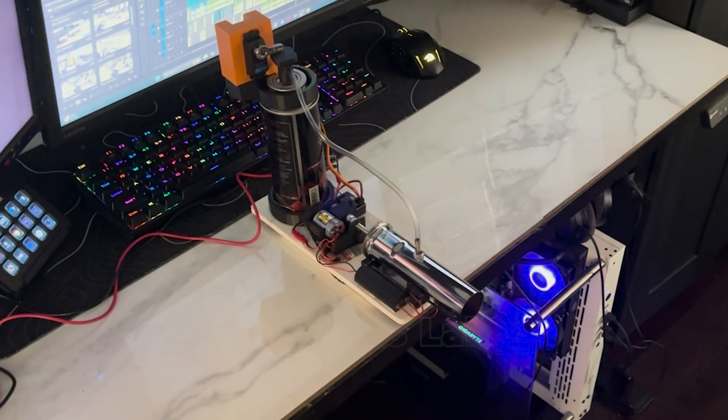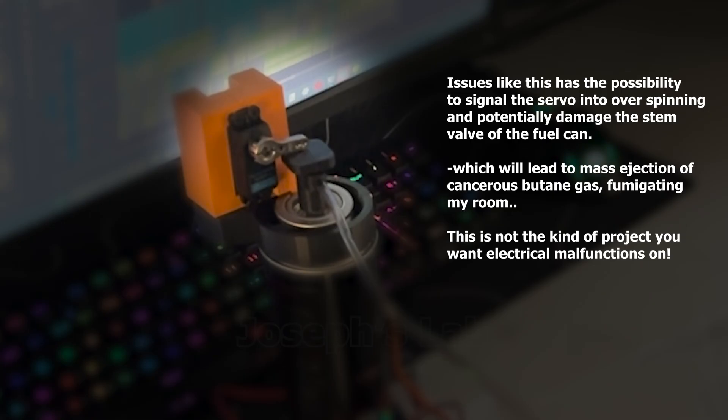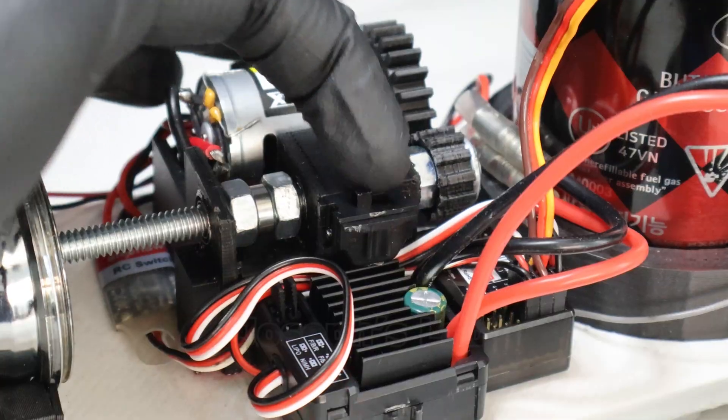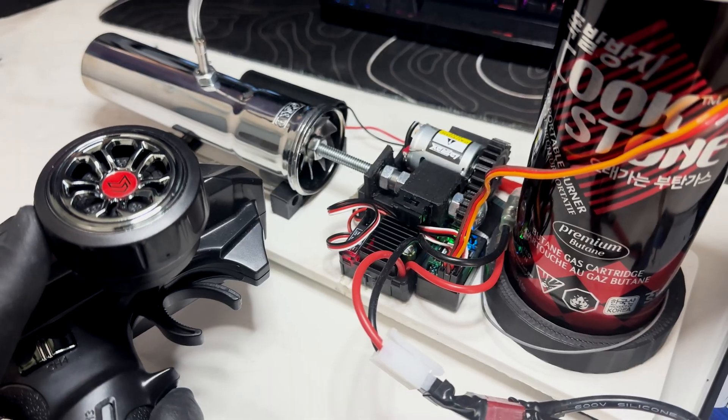I guess the gear ratio really put a toll on this ESC, consisting of power cutoff and malfunctioning. Anyway, I ordered a better replacement. And good to go!